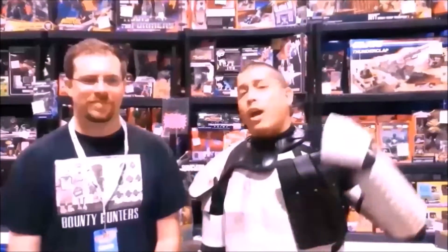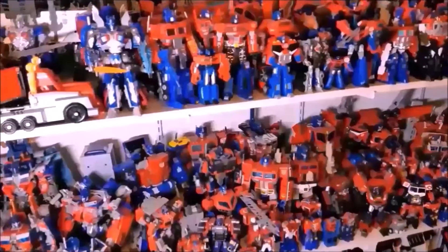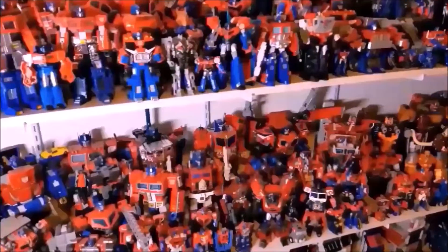Hello everyone, and welcome back to my channel. I am Bert the Stormtrooper, and this is the home of That's Just Prime, the comprehensive Optimus Prime review series.